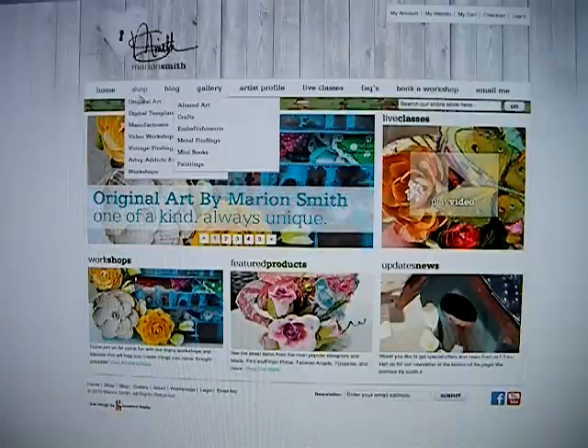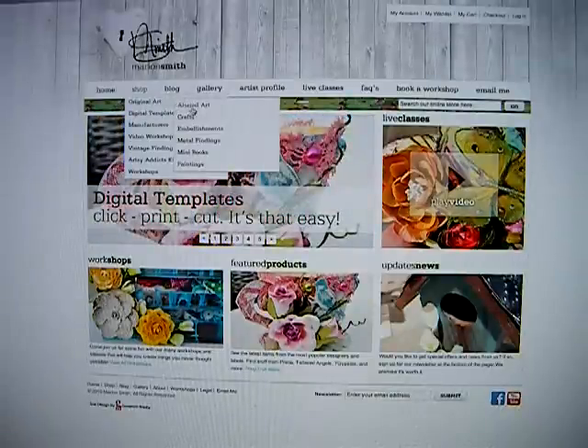As you hover over with your mouse you'll get another drop-down menu. Under original art there's altered art, crafts, embellishments, metal findings, mini books, and paintings.